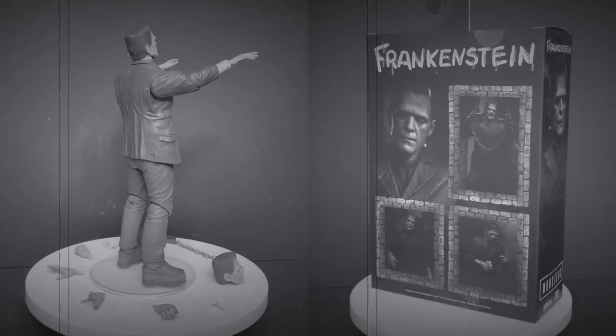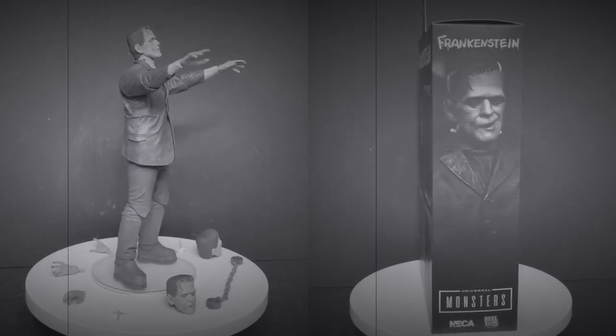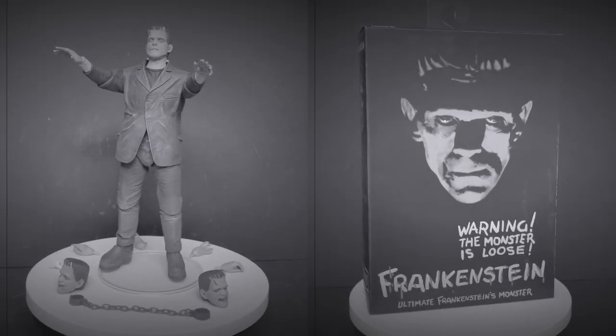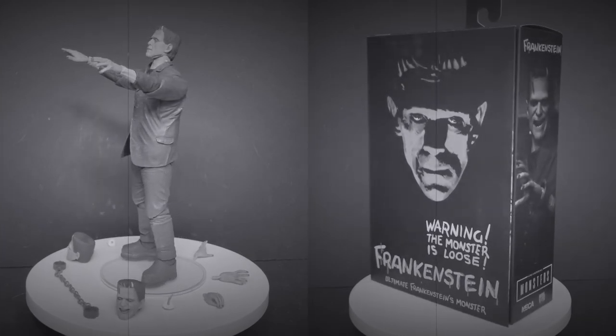Thank you again to NECA Toys for sending this over to give you guys this early fresh look. And I'm gonna leave you guys with that. As always, drink some great coffee, eat some great food. But most importantly, remember — when it comes to Universal Monsters, I'm waiting for that Dracula. When you do, let me know what you found. I'll talk to you guys soon. Adios.